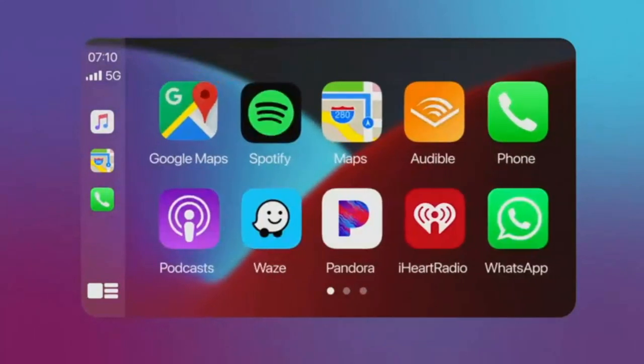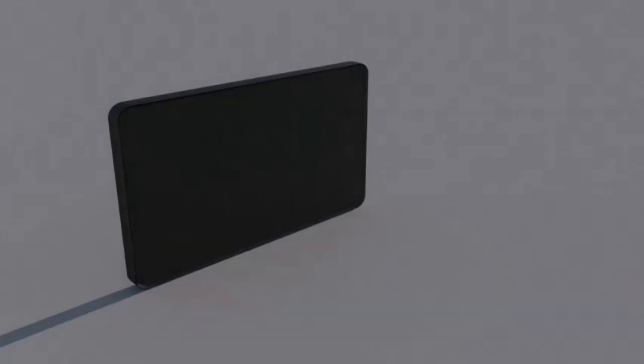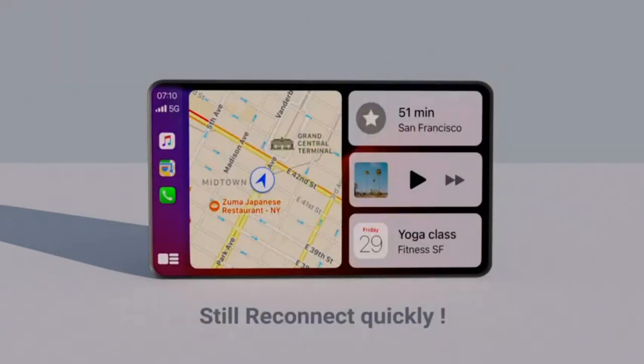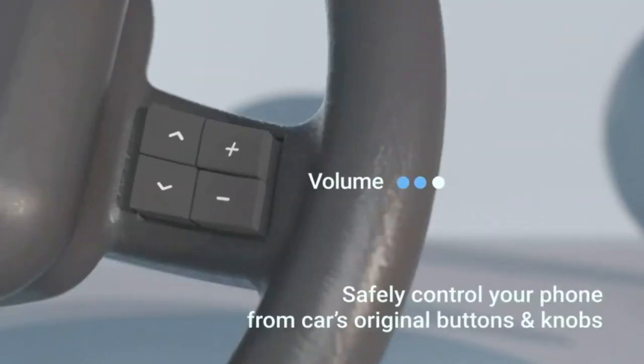Fast and stable connection. The wireless dongle comes with a built-in high-performance TI chip for up to 5.8GHz Wi-Fi connection, offering a stable connection with no delay. You can also control CarPlay with Siri and with the car's original knob and button controls. You won't feel the difference from when it's plugged in.